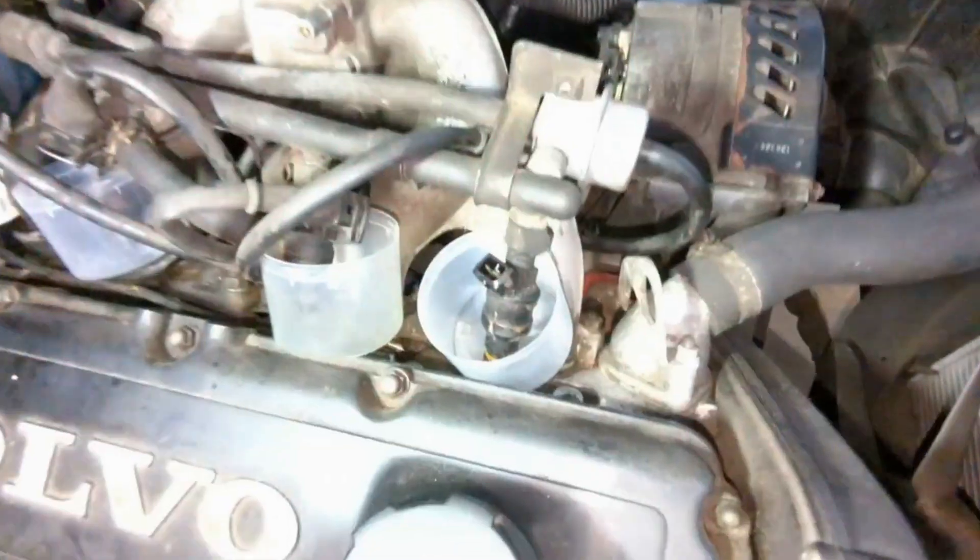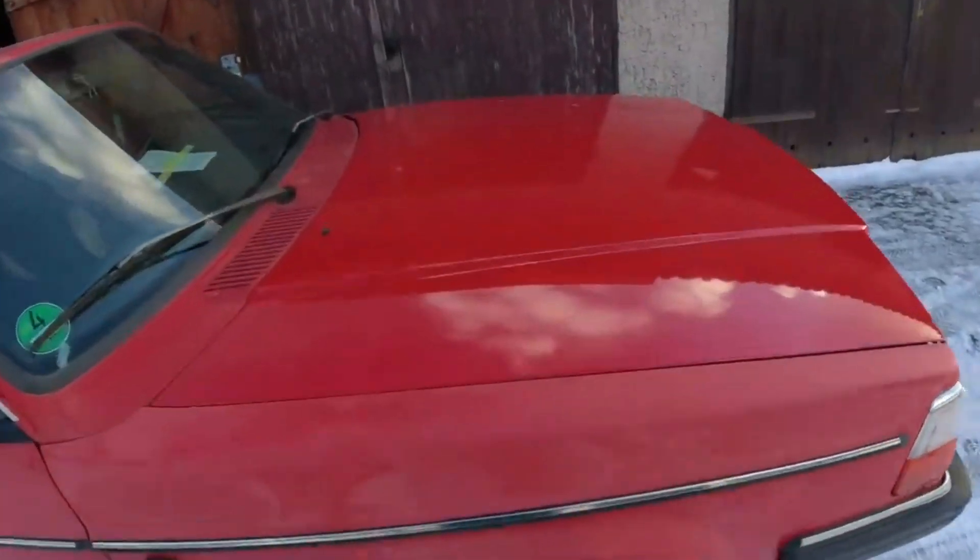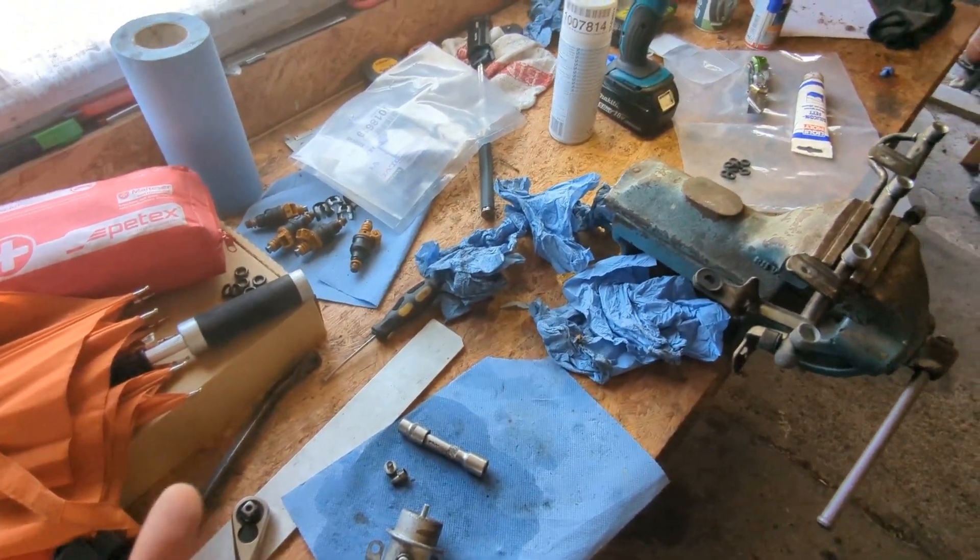I have injectors but they're not the correct ones. These LH 2.2 cars should have black top injectors; I have yellow top injectors, which are for the LH 2.4 cars. LH 2.2 ran from sort of mid-80s to late 80s — 88 was the last year, then in 89 they went over to LH 2.4, which is what your later 740s, later 240s, and all 940s will have on the Bosch Jetronic. The resistance is the same on both and the flow rate is very very close — there's a tiny difference but it should be okay.